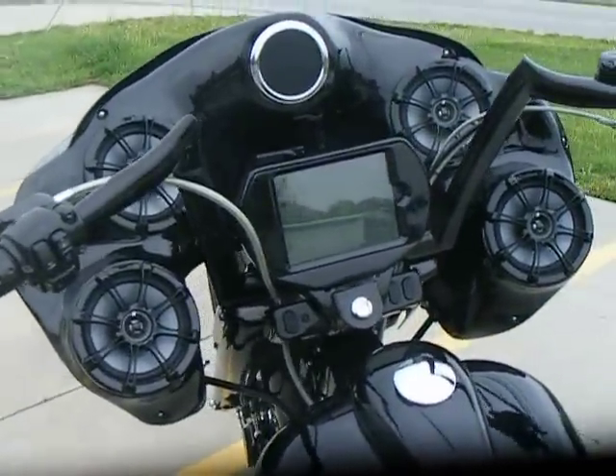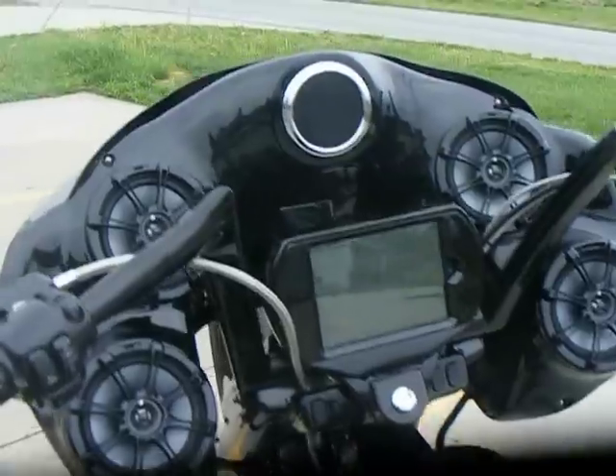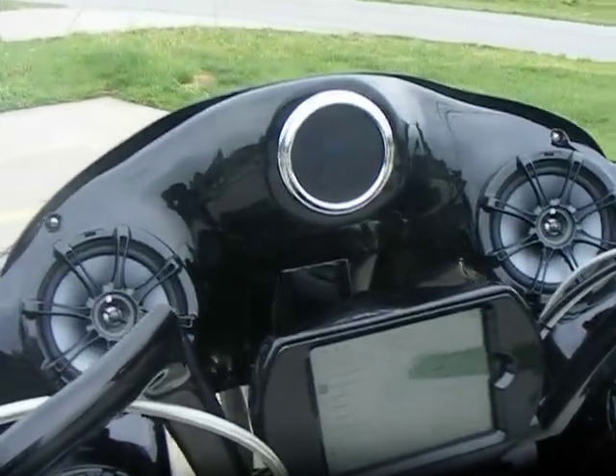We did a custom inner fairing with four six-and-a-half inch kicker speakers and a mini iPad in the center, with a Road King style digital gauge in the middle.